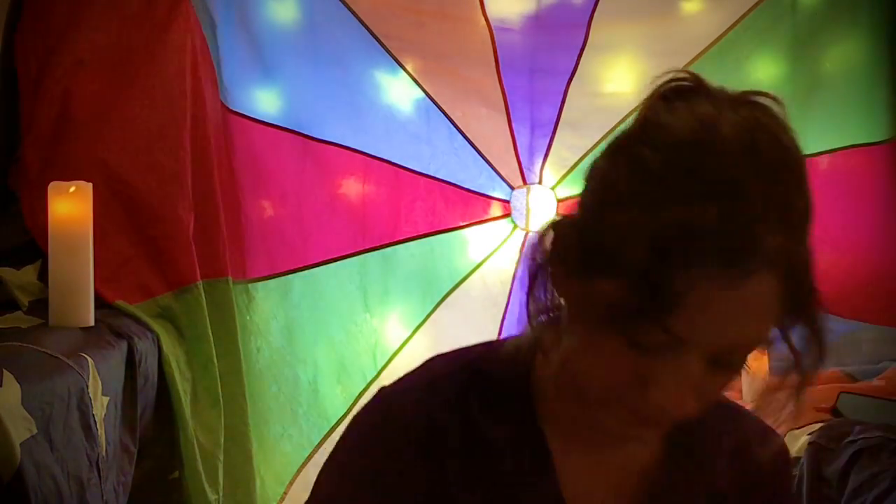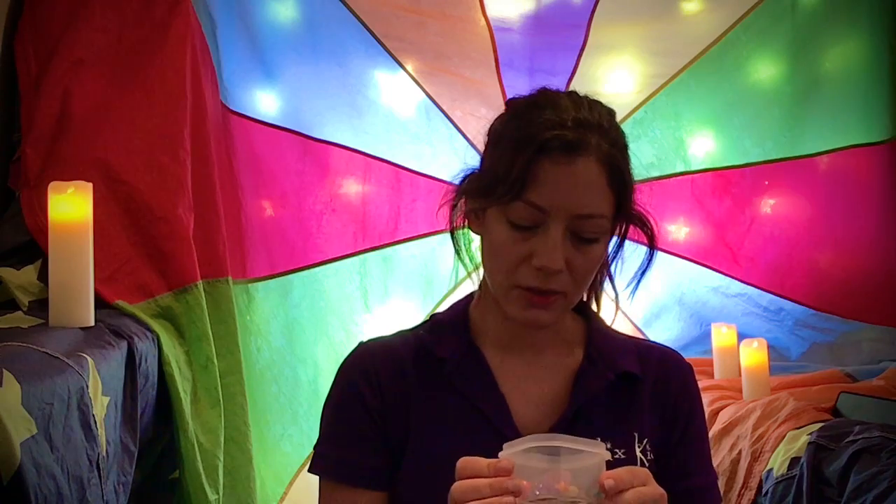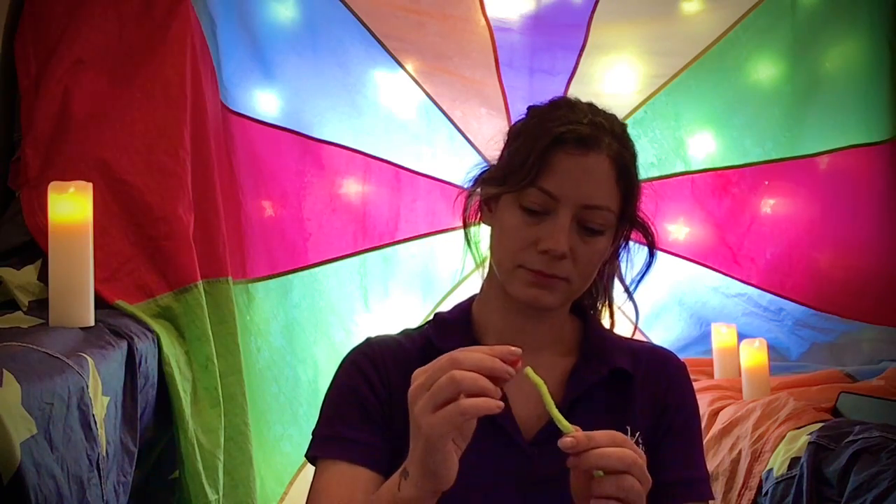Then choose some beads. You can choose beads according to how you're feeling. So if you're feeling angry, you might want to put a red bead on. Sometimes I feel angry — before I do my breathing I might feel a bit angry — so I'm going to put a red one on.